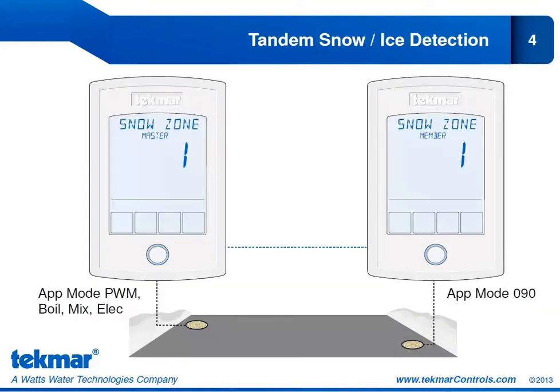Here's another look at the tandem snow ice detection with an enlarged view of both 654s. When setting up these 654s, both controls would be programmed to be Snow Zone 1, since they are both operating in that first snow zone. As soon as we select the application mode of 090, this 654 automatically becomes the member — we can see that right in the view menu, which will say 'Snow Zone Member 1.' The other 654 can be programmed for an application mode of PWM, boil, mix, or electric, and when you select this mode it automatically becomes the master, shown in the view menu as 'Snow Zone Master 1.'